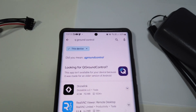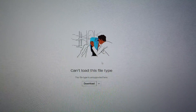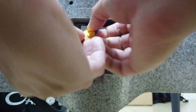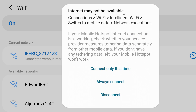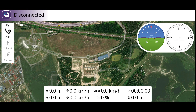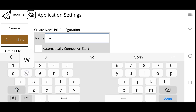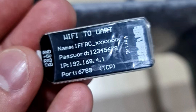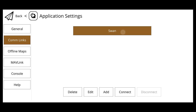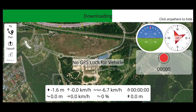Download the QGroundControl app. If it's not in your Play Store, go to their website, click QGC download mobile, download from their Dropbox, and install from there. Connect the battery and wait for the Wi-Fi to appear — likely named IFFRC. The Wi-Fi password and name are on the back of the Wi-Fi module. If it says no internet, just click connect. In the QGC app, go to top left, application settings, comm links, click add, enter a name, enable automatic connect on start, set to TCP with the server address found on the back of the Wi-Fi module. Click OK, then click your connection and connect.